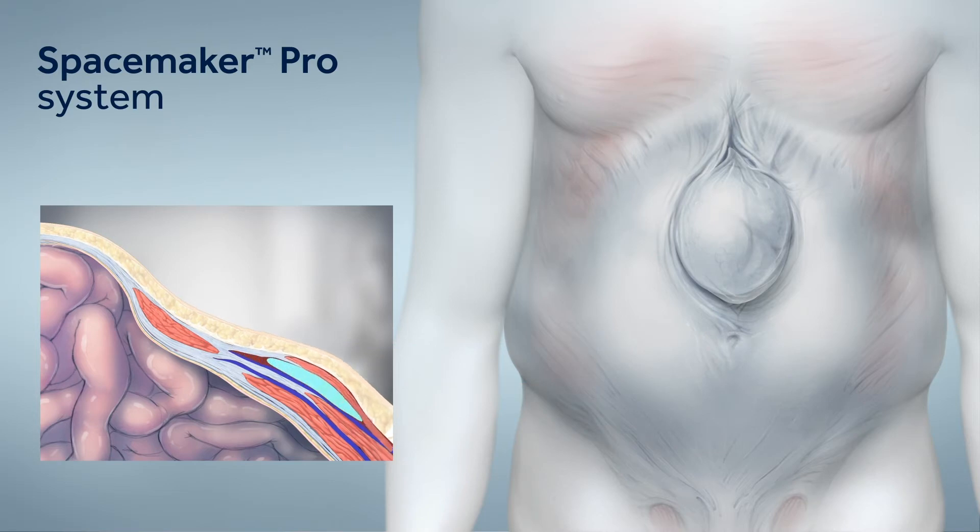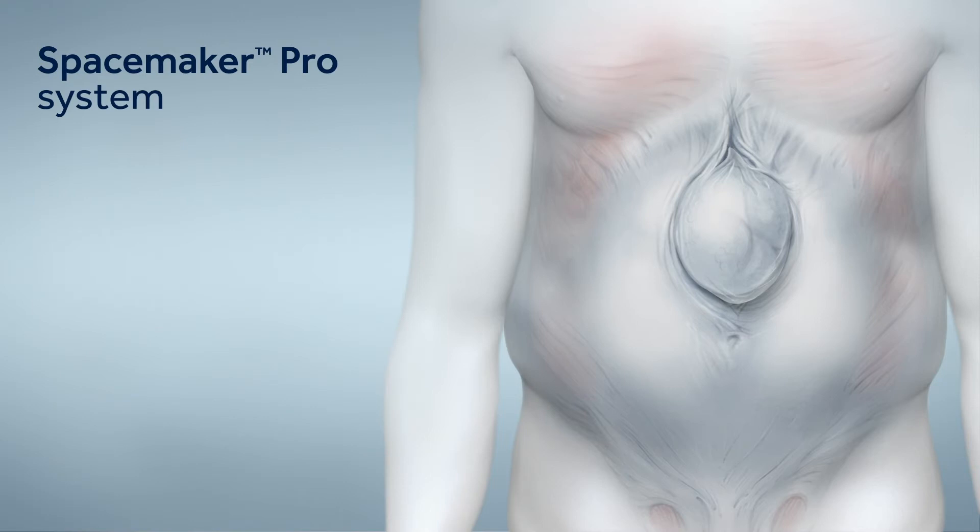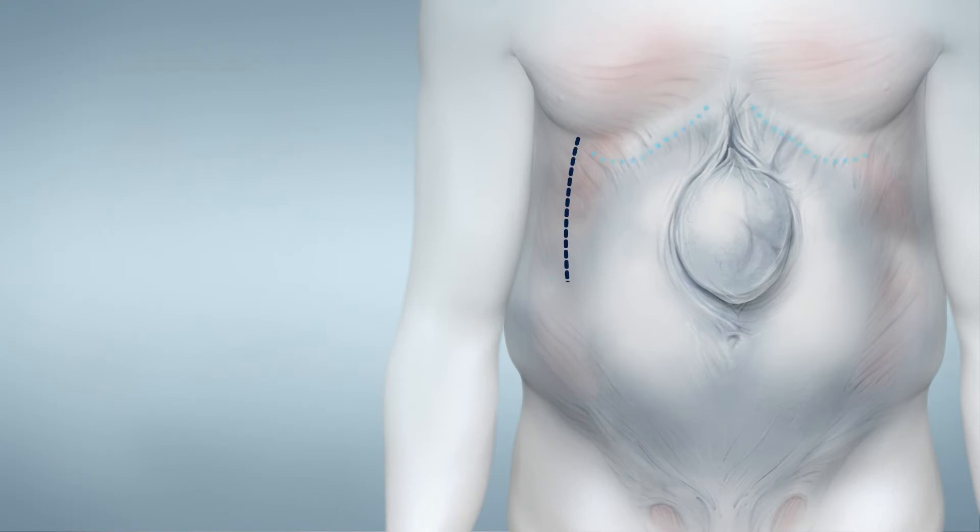Once the space is created, the external oblique muscle can then be separated from the internal oblique. The external oblique aponeurosis is incised from just above the costal margin to the inguinal ligament to ensure release along the entire abdominal wall. The procedure can be repeated on the patient's contralateral side to assure a tension-free closure of the midline fascia.